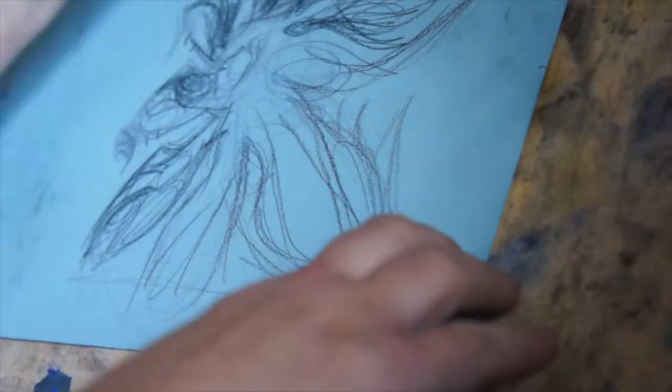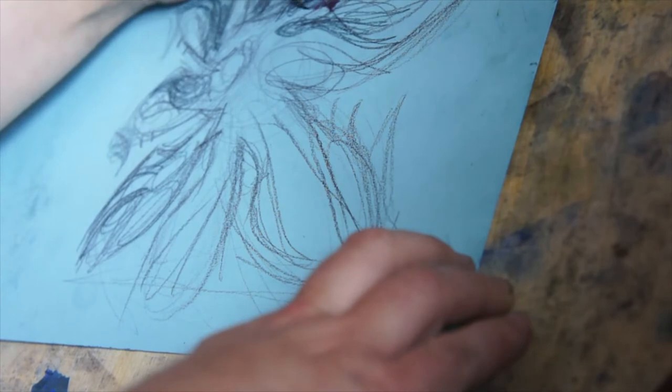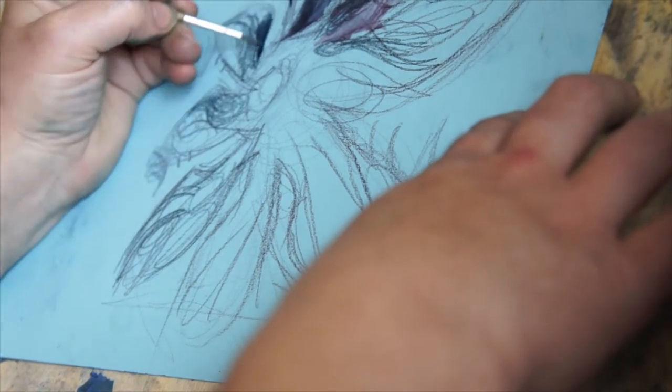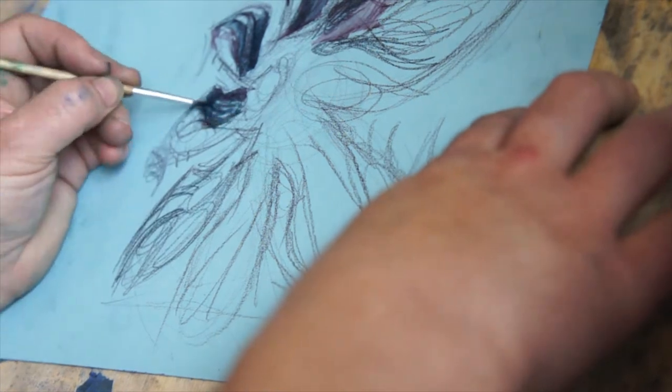Then I start splashing around a bit. You can't see what I'm doing because obviously that's the best way to make a video — do something off camera to up the tension, build the interest. Or, you know, look really incompetent. Anyway, you can see what I'm doing.